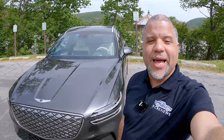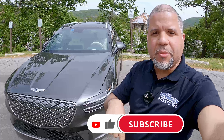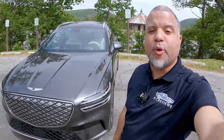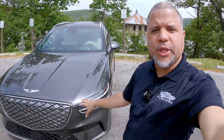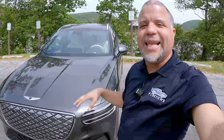Hello and welcome back to the channel. If you're new here, do me a huge favor and click that subscribe down below. I'm at the 2023 IMPA Spring Break drive event. This behind me is the 2023 Genesis GV70 Electric.